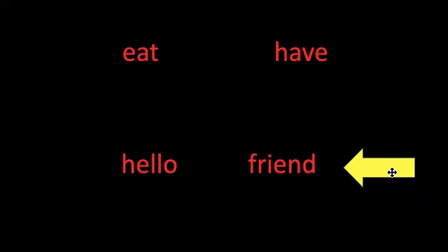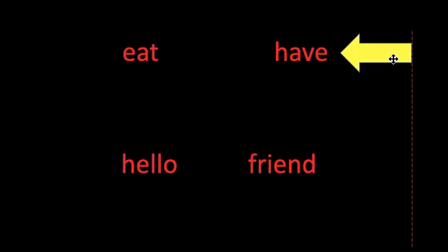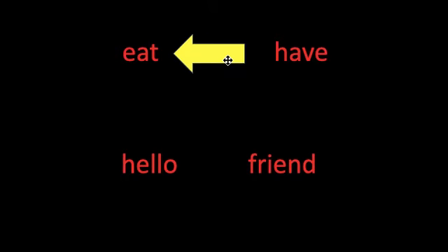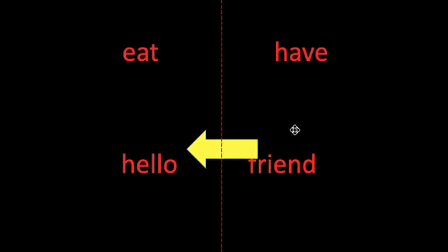Read the word: friend. Read the word: have. Read the word: eat. Read the word: hello. Nice job practicing your review sight words.